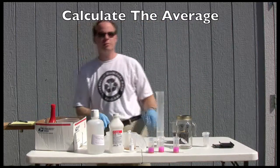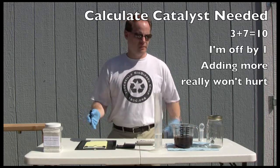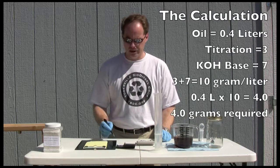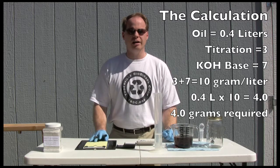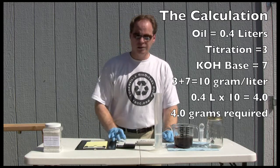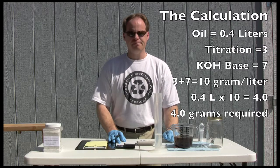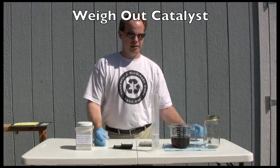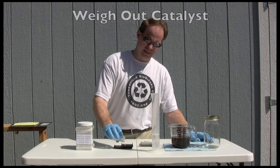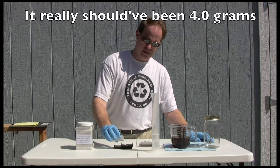Now it's time to make biodiesel. Our titration came out to three after our average. So three plus seven is equal to 11 grams per liter. We have 400 milliliters of oil that we're going to be working with today. To figure out how much catalyst we're going to use, we're going to do some simple math. 400 milliliters is basically 0.4 of one liter. So if you take 0.4 times 11, you'll get 4.4. So we're going to use 4.4 grams in our methanol to make our biodiesel.